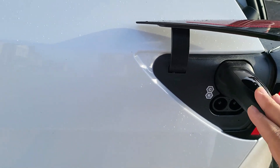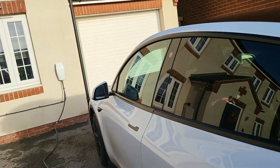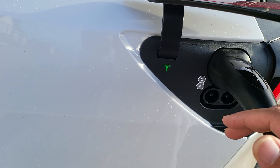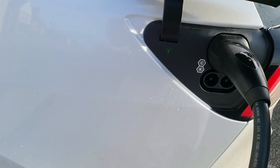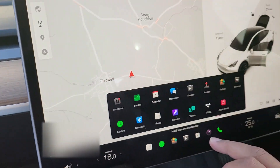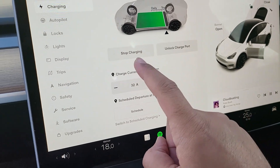It's actually a quick release. I'm using my Tesla home charger, but this could be a charger at a petrol station or anywhere really, or any other type of charger. So first of all, what you want to do is go into your car and you want to stop charging.